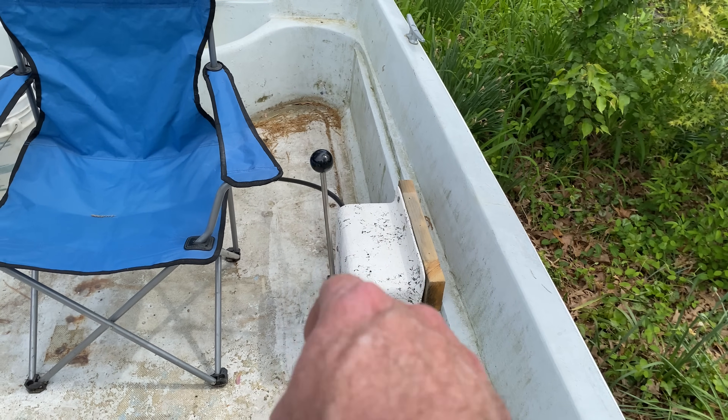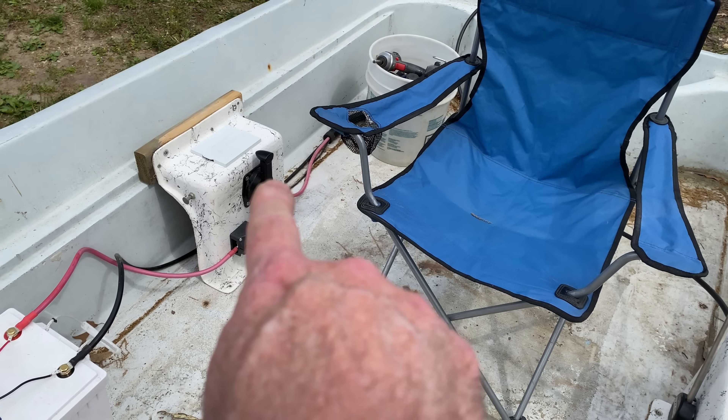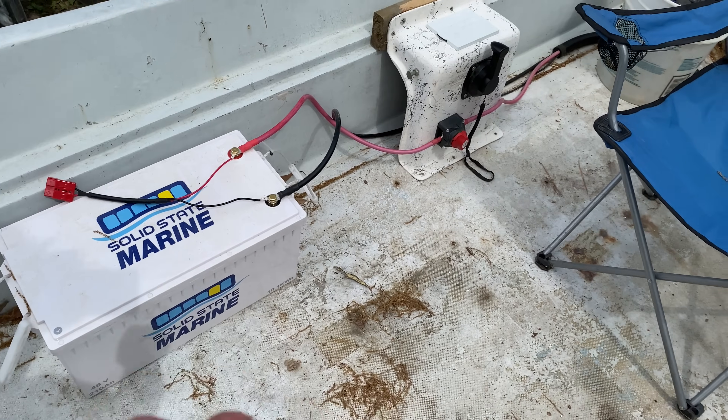So here's my setup. Got my steering over here, there's my chair, got my battery switch, my throttle, my display. Got the cover on it now, and then the battery is going to sit up here in front of me.